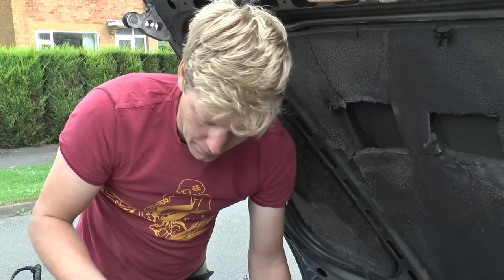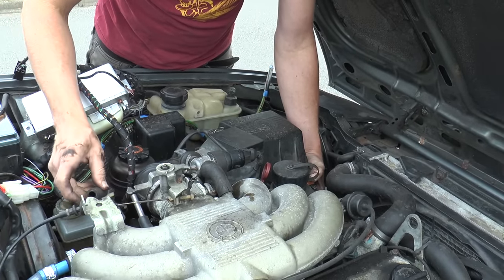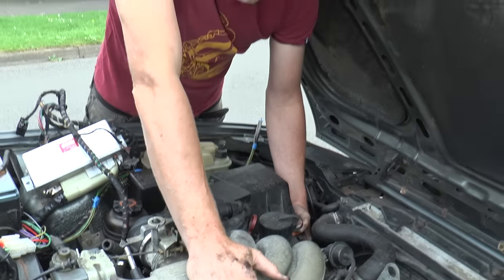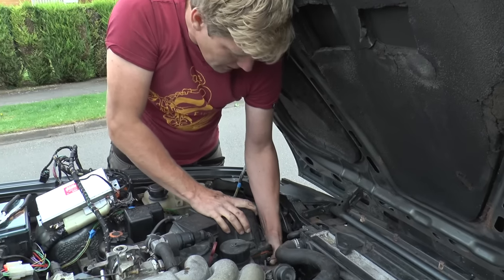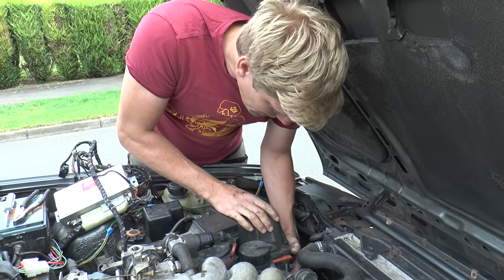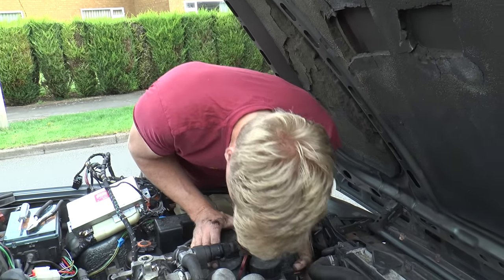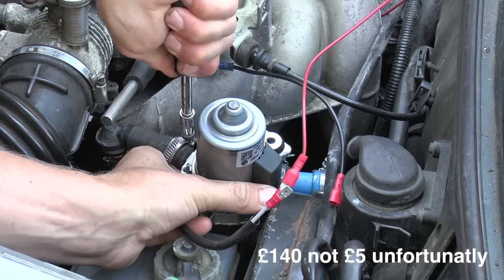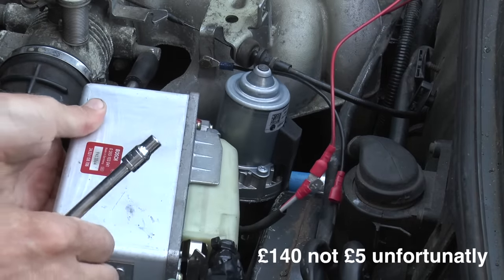But at least we know that now. We've took the vacuum pipe off, but of course this will make the brakes terrible. There's a little 12-volt vacuum pump that you can put on these things, because people that do off-roading and go driving through rivers would have the same problem. So hopefully they're going to come to our rescue. Got ourselves an electric vacuum pump so we don't have to worry about pumping water into the engine anymore. Makes a bit of a racket though - but if it works, who cares?